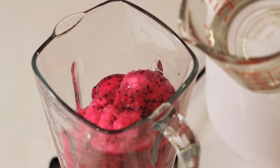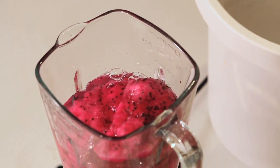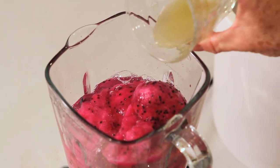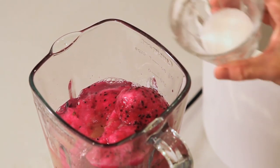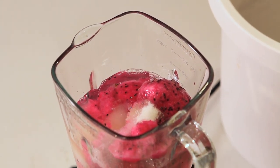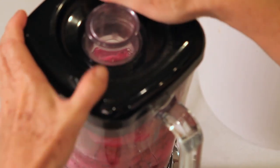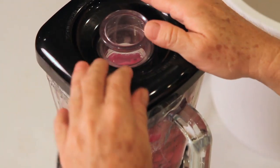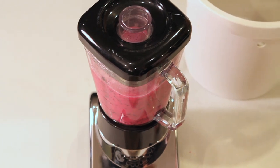Now we'll add the water, the lime juice, and the sugar. Put the lid on — and you don't need to do much, just a little bit.